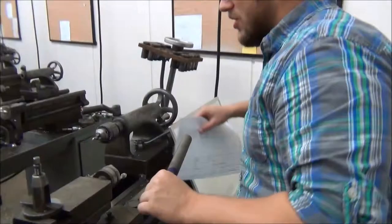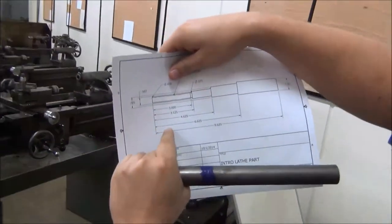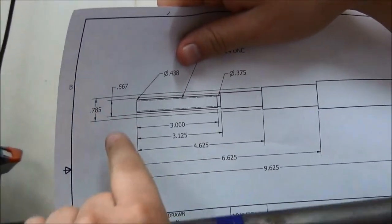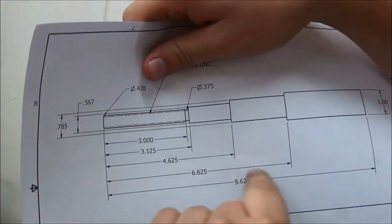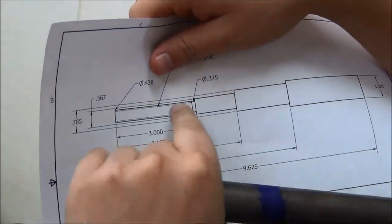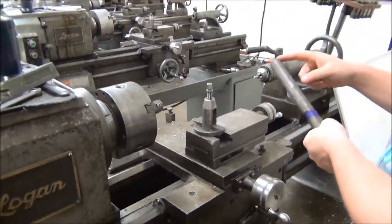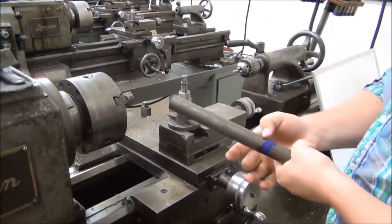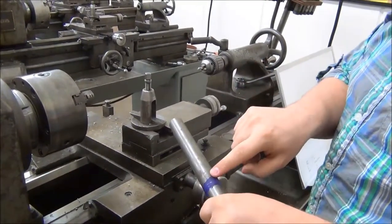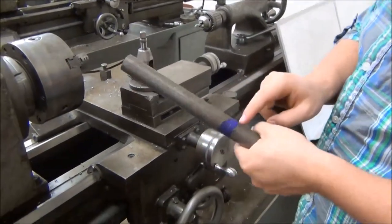If we take a look at our drawing, the first cut that we have to make to bring the diameter down is we're going to go down 6.625 inches. You also have to look and see what diameter you're cutting it down to. I follow my leader lines over and I'm at 0.785. So 6.625 inches down and I'm going to make it a diameter of 0.785. I've already marked this using the blue die and using the height gauge, so this is marked.